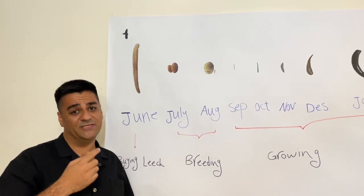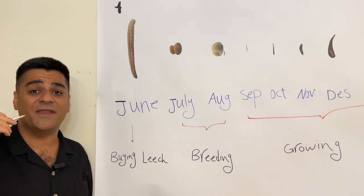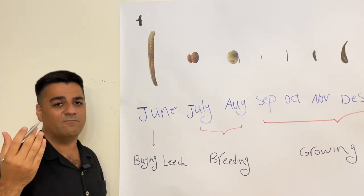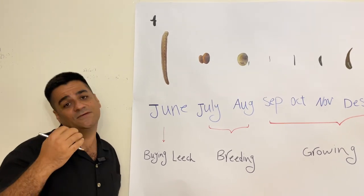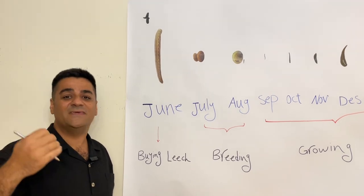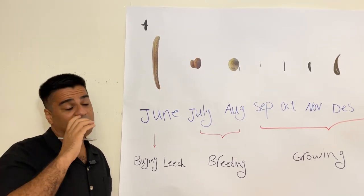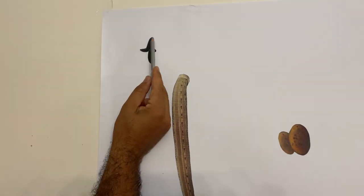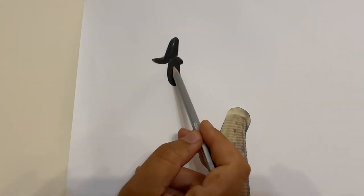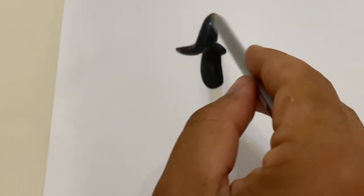In June, buy leeches in even numbers, not odd numbers — two, four, six, fifty, seventy-eight, eighty-two — not seventy-one or seventy-three. This is because of the pairing and breeding time: each leech connects to another leech and they pair together.